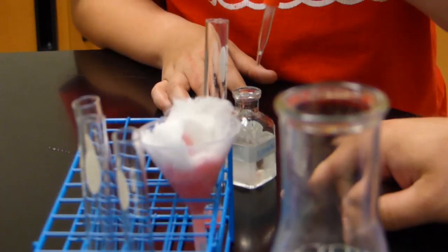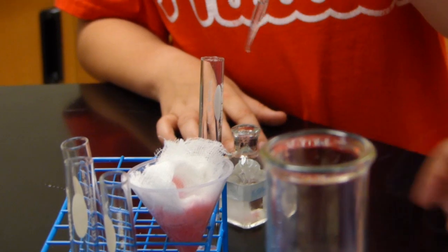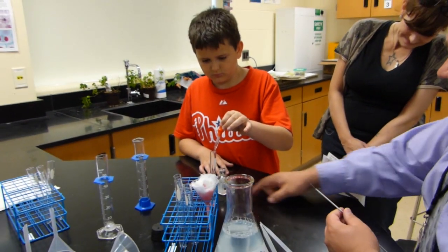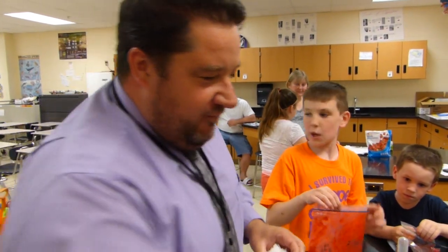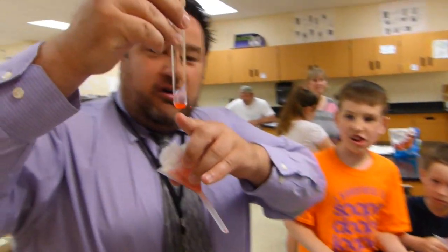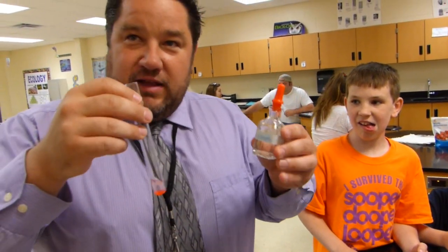The second step is we have this buffer solution, which is mostly water, a little bit of detergent and some salt. What this does is it dissolves the plasma membrane and the nuclear membrane, releasing the chromosomes that are found inside the plant cells. Then after the detergent and the buffer solution have had enough time, we're going to filter out the plant debris.